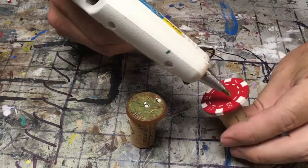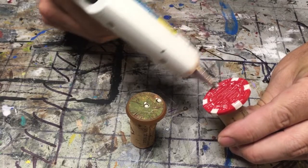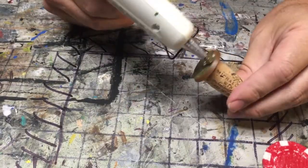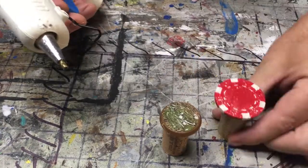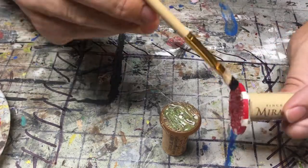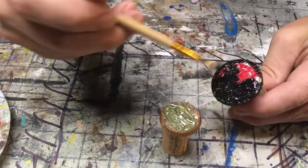Real quick, just put some hot glue on there just to give some texture, and let it dry. Then just use some black paint — paint over it and give it a black base, or any other color you'd like. I'm just going to use black.